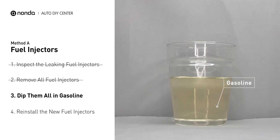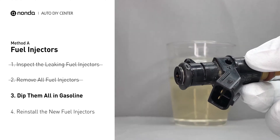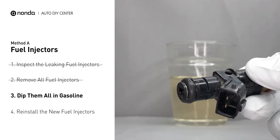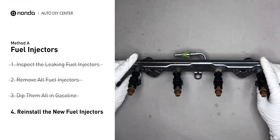In order to prevent leaking, get some gasoline, put it in a cup and then dip the new fuel injector into it, so the seals may get wet with gasoline and it will go in and won't leak. After that, just slide all the new fuel injectors in.